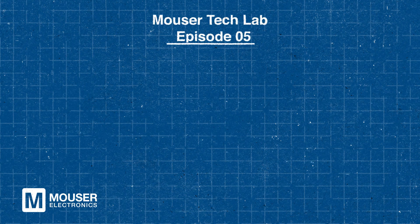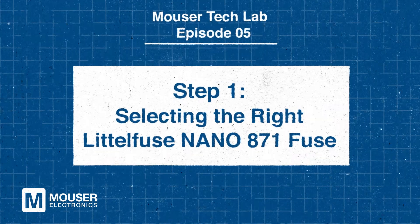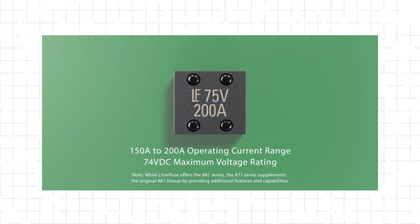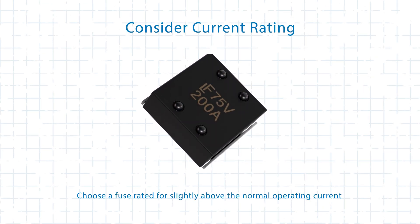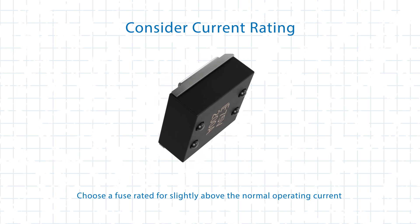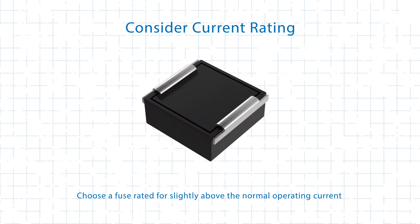The first step in protecting against overcurrent is selecting a fuse that matches your system's specifications. The Nano 871 Series fuses are designed for high-power applications, offering a current range of 150A to 200A and a maximum voltage rating of 75VDC. When choosing a fuse, consider the current rating — select one slightly above the normal operating current to prevent unnecessary blowouts during regular operation.